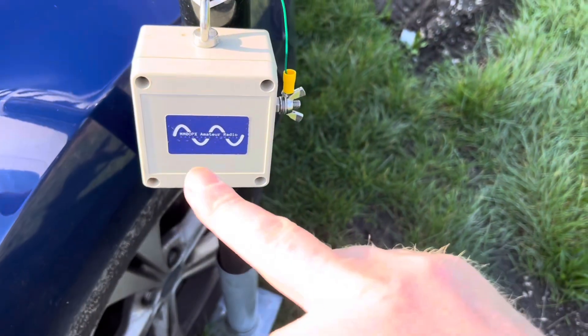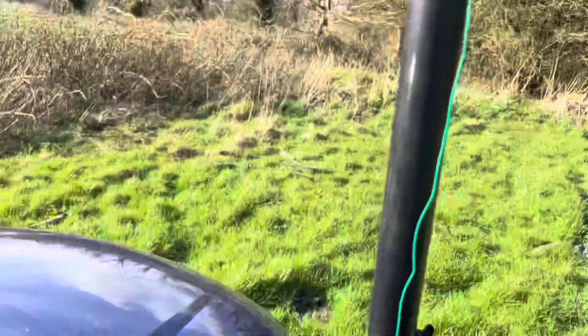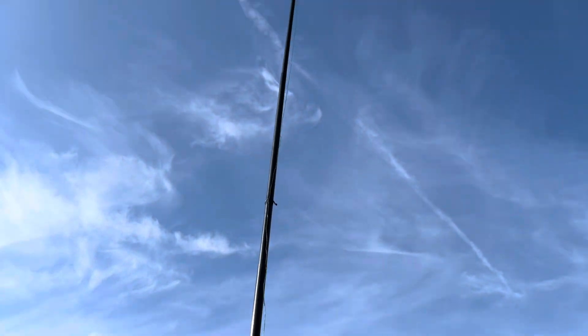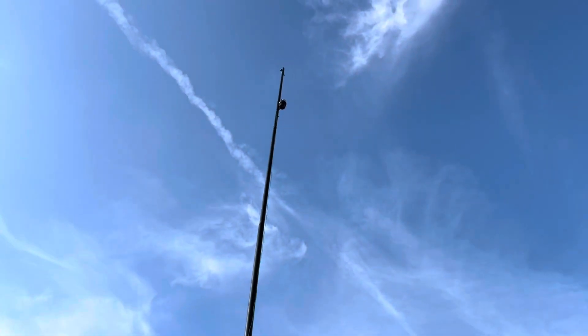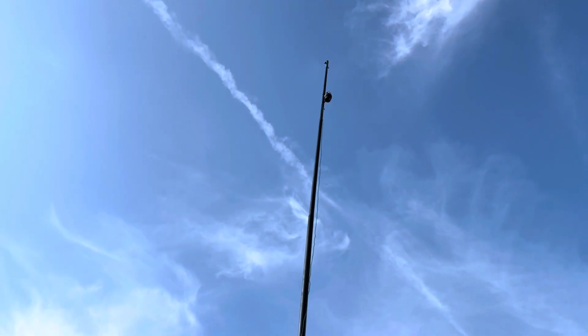Here it is — it's the NFED half wave, fed with one of Colin MM0OPX's trusty 56-to-1 transformers. We've got about five meters of wire going up to the trap, and I love the wire going up. I'll put the dimensions on the screen for you, and we'll get 10 and 15 meters off this as a vertical NFED half wave.